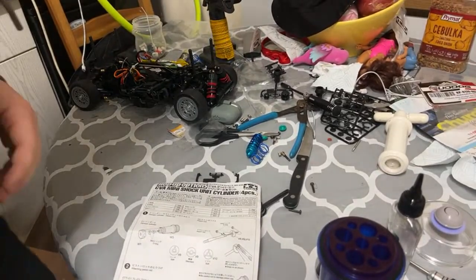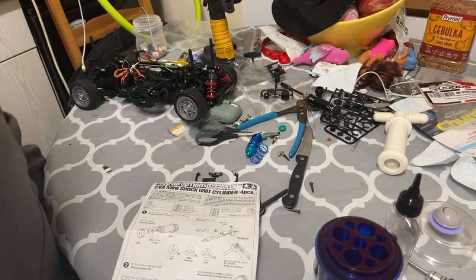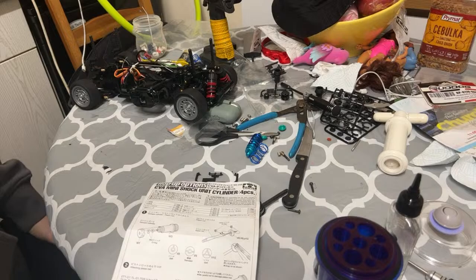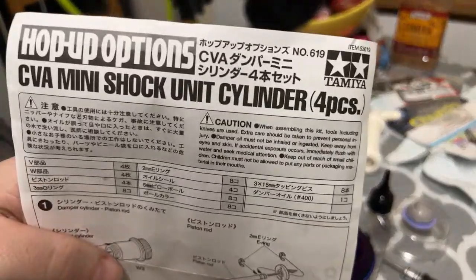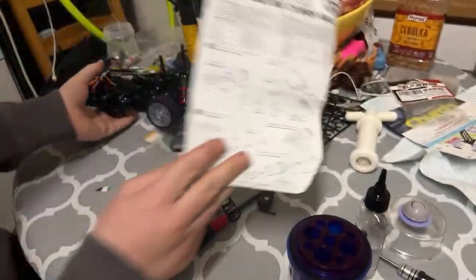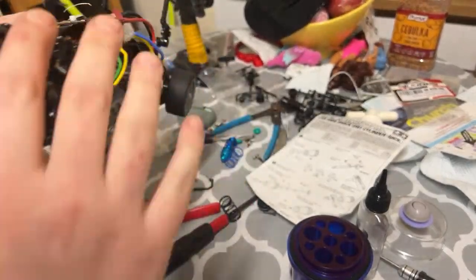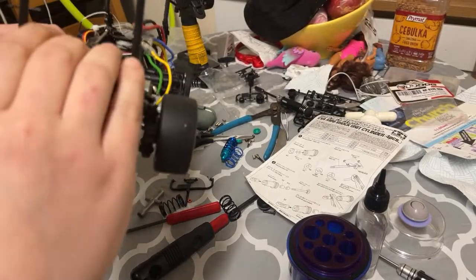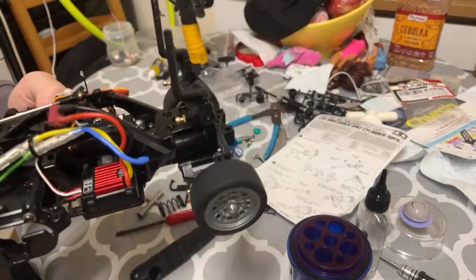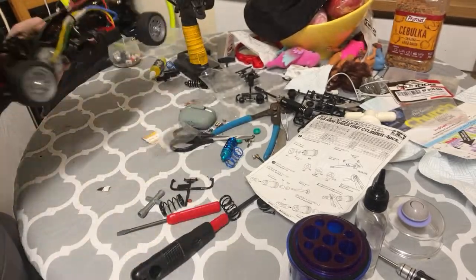Hello everyone, welcome to another video. I thought I'd do this quick shock build and show you what that looks like. These are the CVA mini shocks I've got. I've already done the front ones just to practice a little bit. This will be the slightly stiffer ones on the front, and then we'll be working to put the softer ones on the back.